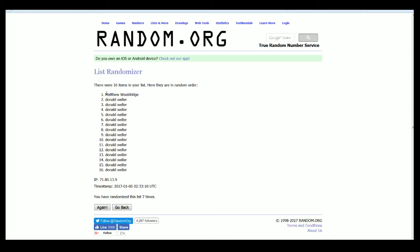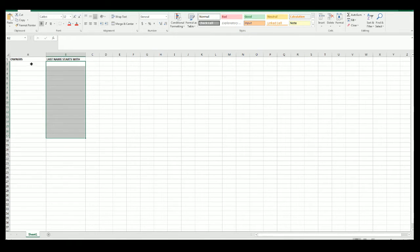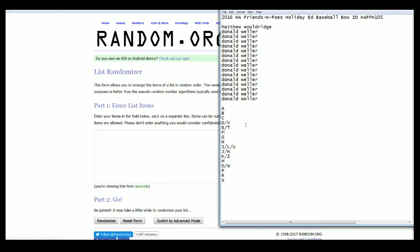Alright, Matt W. down to Dan W. And let's do last name starts with mixed — A down to S.